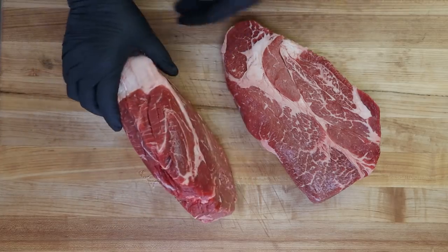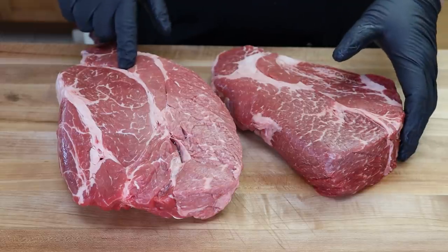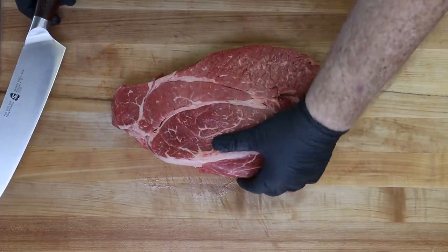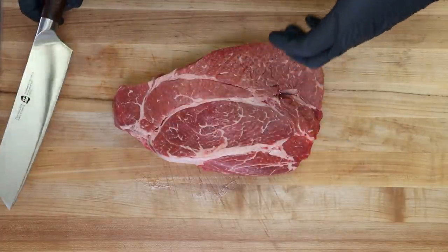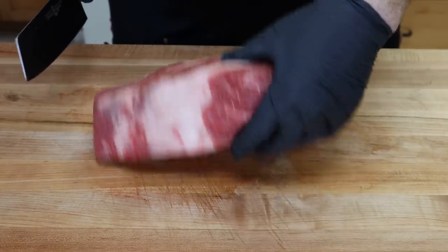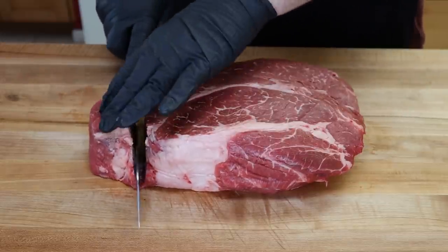I have two chuck roasts here. This is the bigger one — you can see it's thicker than the other. I'm guessing it's probably about a pound heavier, but we're going to break them both down the same way. You'll notice there are fat veins running through chuck roast. These are USDA choice and they have some pretty good marbling. I'm not going to worry about those fat veins — normally you just leave them in when doing a whole chuck roast and things render and soften.